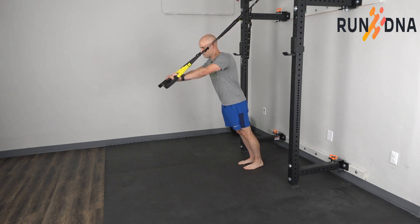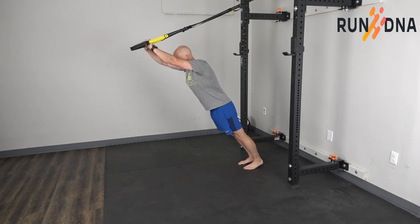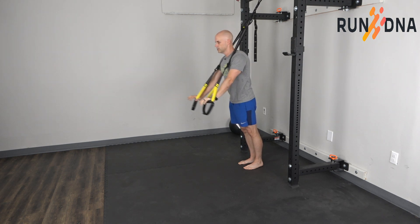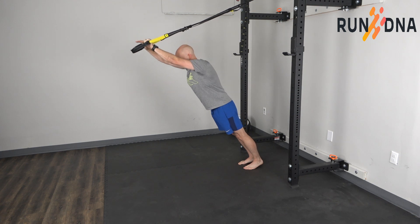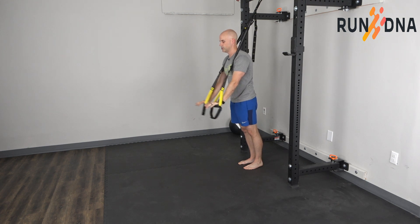You're going to keep that good posture throughout your body as you let your body fall forward. And then from this position, you're going to push through the arms to bring yourself back to upright. A lot of this goes through the arms. You should feel this in the lats as well as in your core muscles, and you might feel your back muscles engaging to help keep you in that good posture.